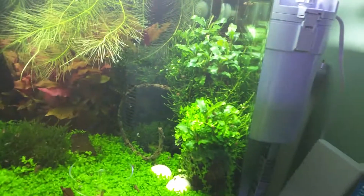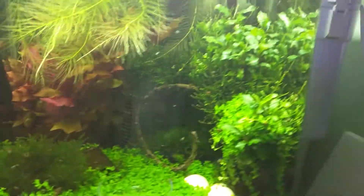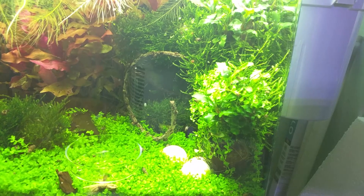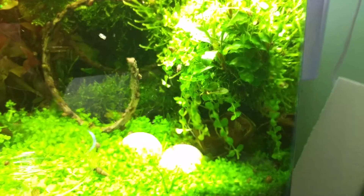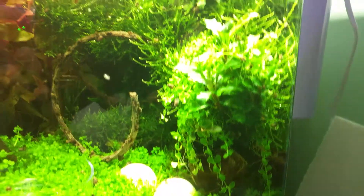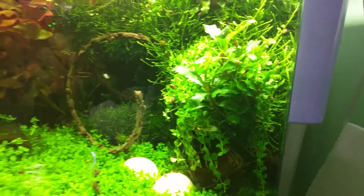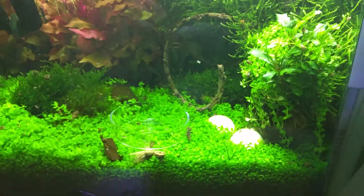I'll show you something very cool that's happened. This bit of cholla wood on the right — I did the usual, put some moss on it, put some buce on it. When I did the first trimming of all of the kuba there, some of the clippings got stuck in the moss, and now they appear to be growing down like vines. I'm going to try and do a whole one just as a kind of jungle vine thing — that should be pretty cool once it's all done. But yeah, it definitely needs a trim.